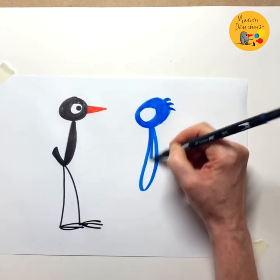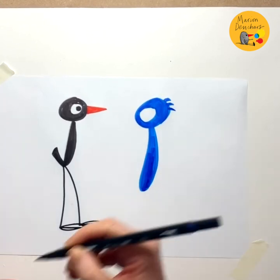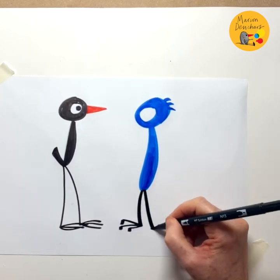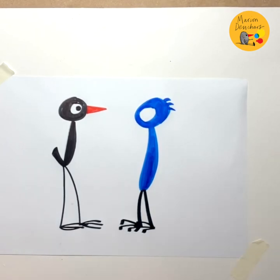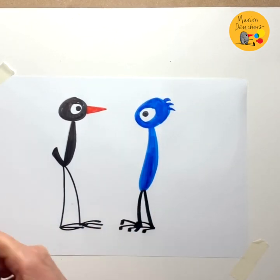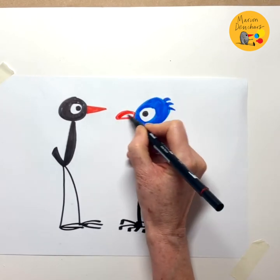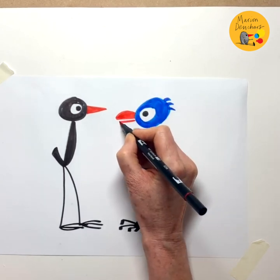He's got a bit more of a rounder body than Bob, and he's definitely got fatter legs and quite different feet. But what makes Roy look like a parrot is his beak — it's a very distinctive shape like that. And underneath we can just draw a little line.